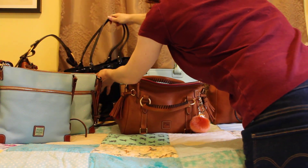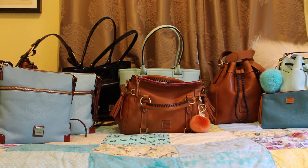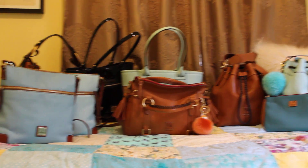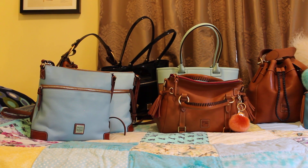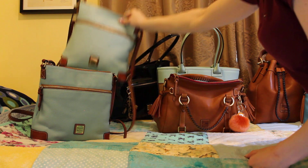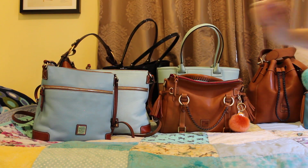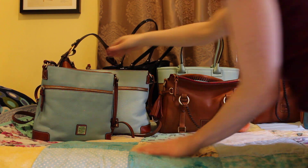Next up are my two Dooney & Burke crossbodies. As you can see, I have the Caribbean blue and the pale blue. These are one of my go-to bags because I don't carry a lot, so this silhouette works perfectly for me when I don't want to carry anything heavy.